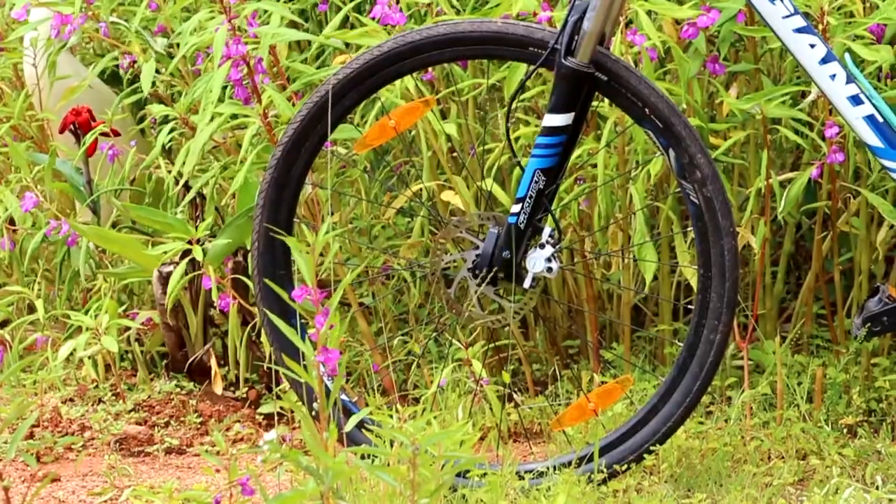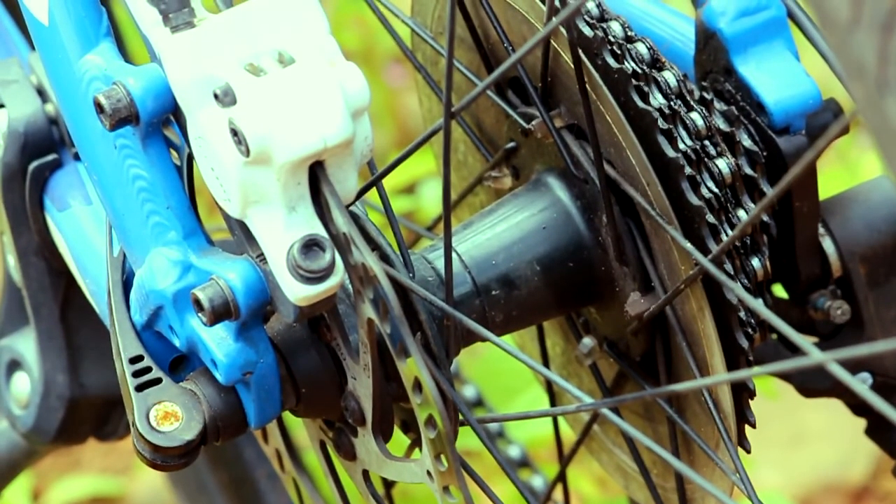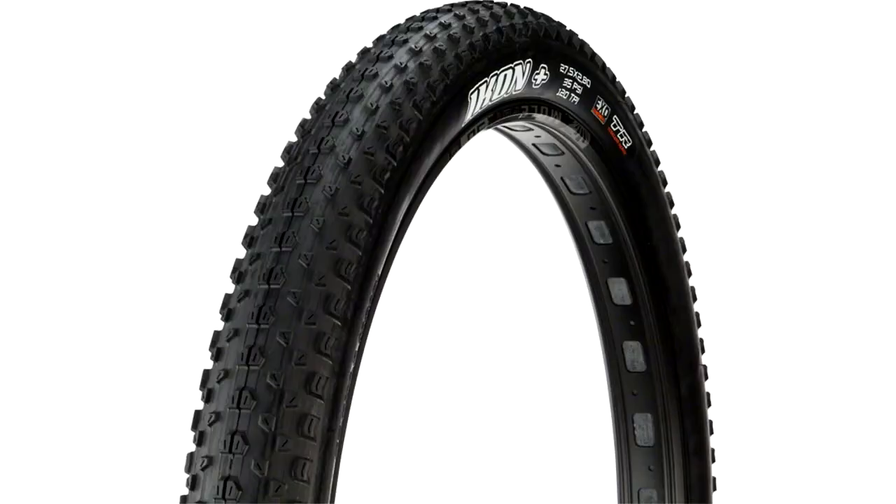Then you've got the CR70 27.5 inch aluminium rims sitting on the Giant Racker Sport Hub. On the rubber side,